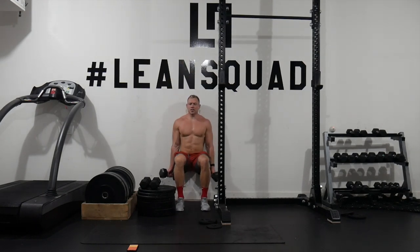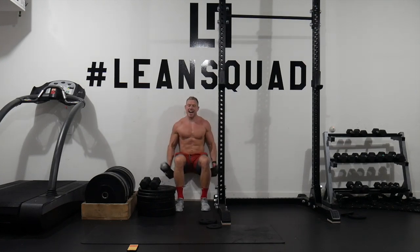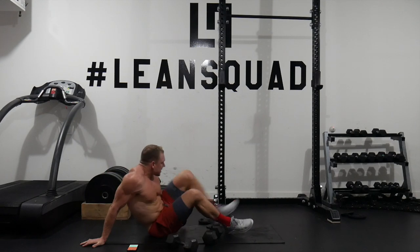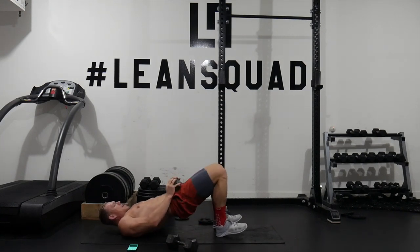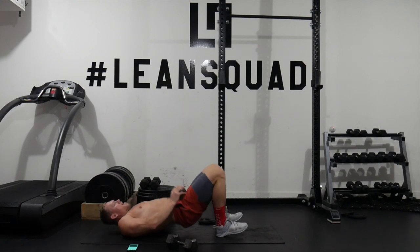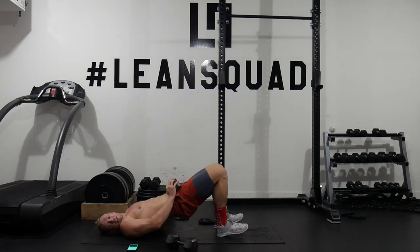Wall sit — here we go, parallel to the ground. Get excited! Nearly at seven minutes of leanness. DB hip thrusters — toes off the ground, pushing hips through. To all the squaddies smashing your six-week lean challenge, I'm so proud of you. It's been an amazing journey — really excited to see your transformation through Christmas.